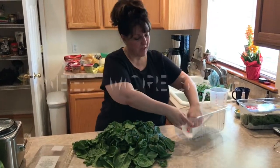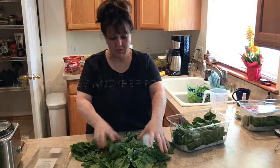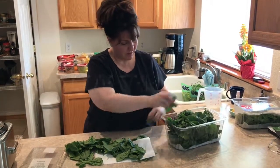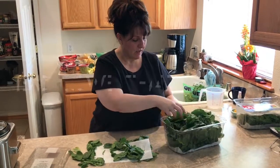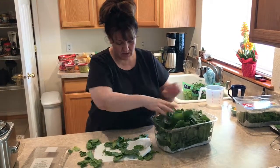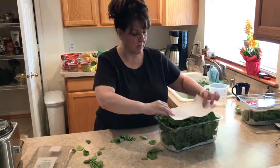Put one paper towel in the bottom — whoops, you don't want to spill it like I did. Put your spinach in. Spinach usually gets wilty, and if it's really wet I'd put another paper towel in the middle layer too, but this is a really good tip because it will keep them fresher longer.